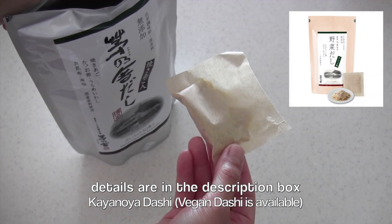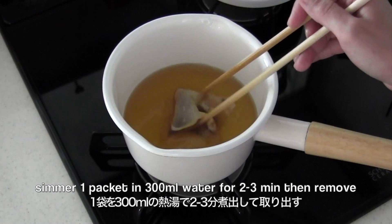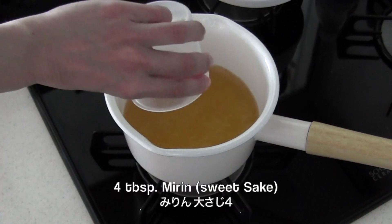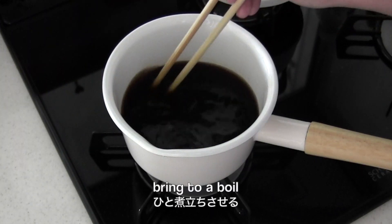It's very easy to use: simmer one packet for two to three minutes, then take it out. Season with mirin and soy sauce, then bring to a boil.